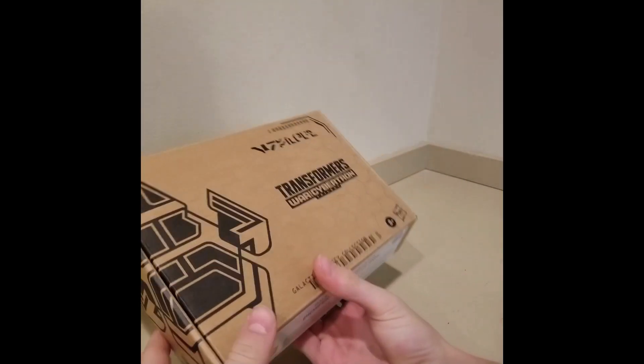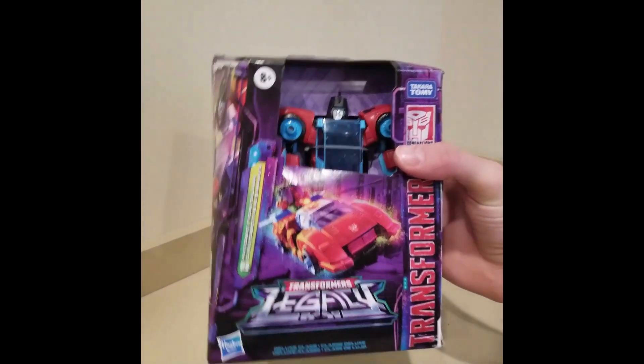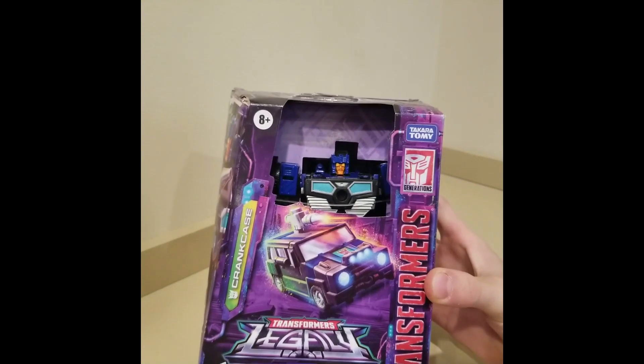Next up we have this box here, and it contains these guys. Then we have Legacy Point Blank and Legacy Crank Case.